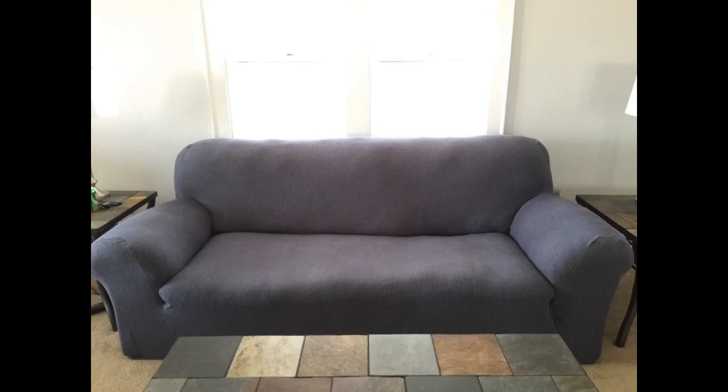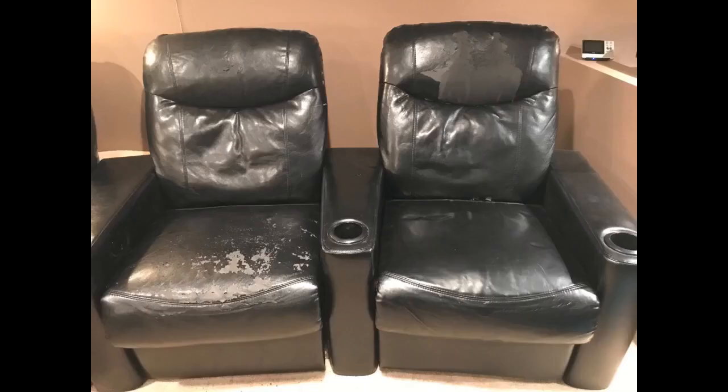I gave 4 stars because the little rolls they supply to hold the fabric can seem to come out every time we get in and out of the chairs. With 3 small kids they do a lot of up and down off the chair.